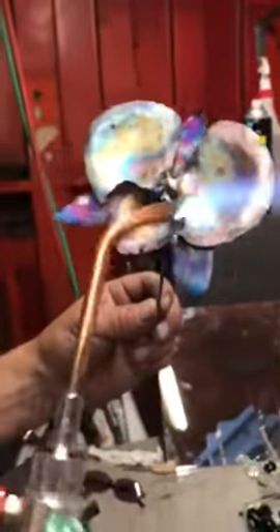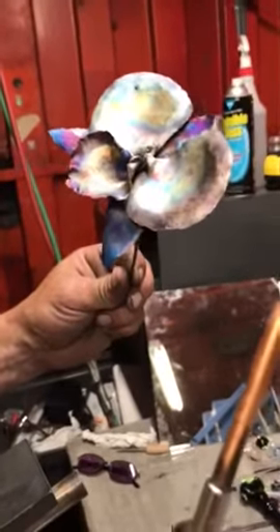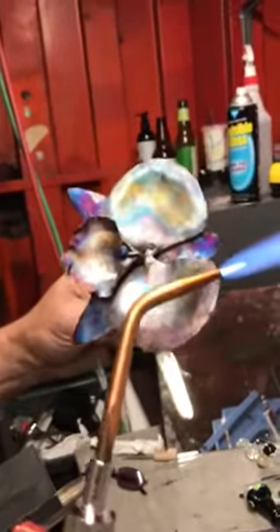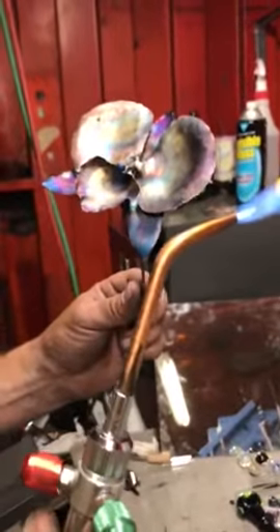Wow, that's an amazing orchid. How many different pieces is that? Was that like six, maybe? And did you weld it? How did you weld it again? Braze welding. It's like soldering but super, super strong.